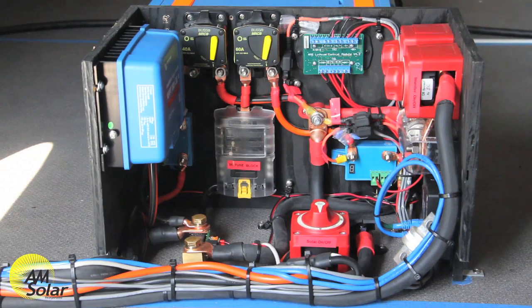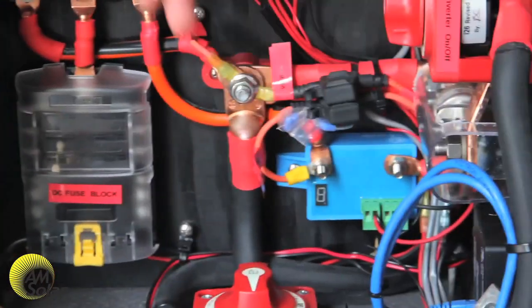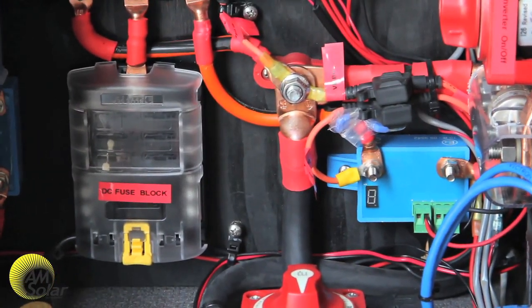That covers things pretty well. There are also fuses here for the BMS components and the color control. We also fuse individually, but that covers it well.